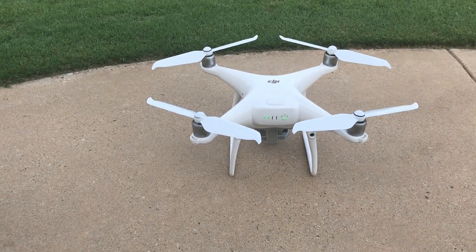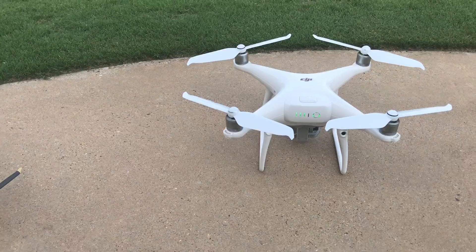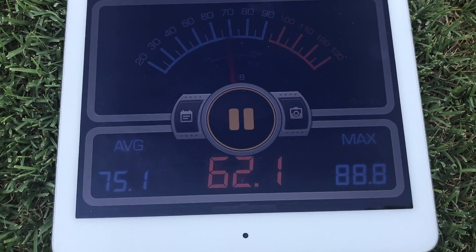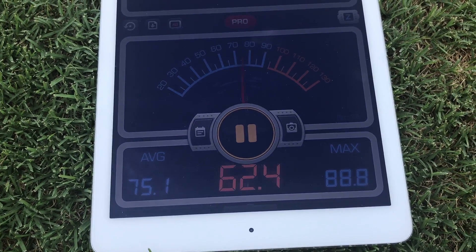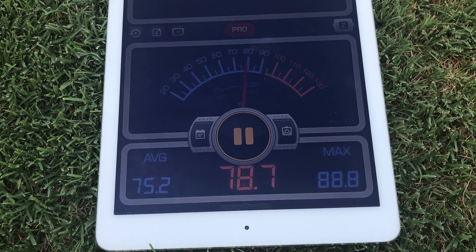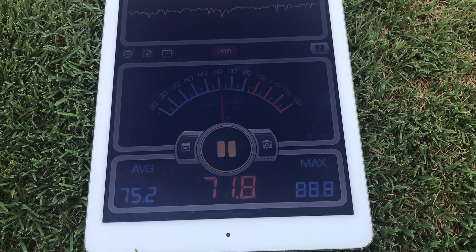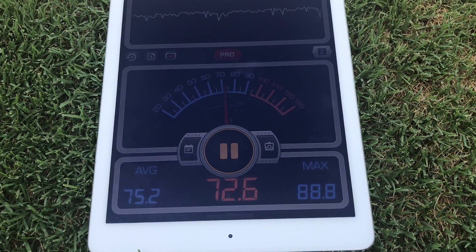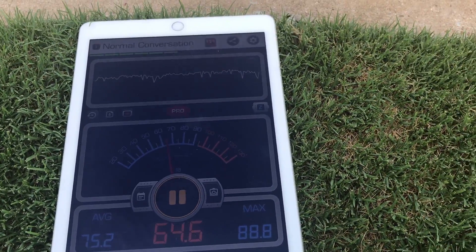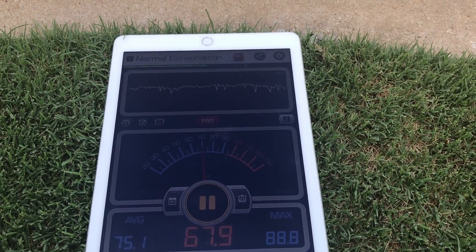I tried doing a test just a minute ago but had to delete the video because I put them up at about six or seven feet and got rotor wash that made some sound. What I have down here is a decibel meter — it's an app on a pad, not anything official or calibrated, but it will give us relative sound. I'm going to climb out to around 25 feet and use the altimeter on the app to climb to the same altitude so we're comparing apples to apples.